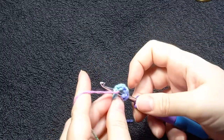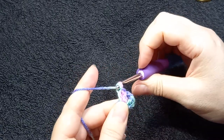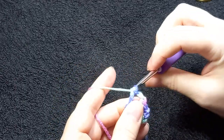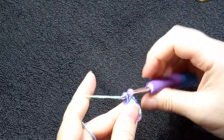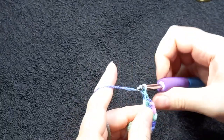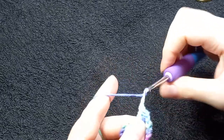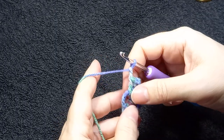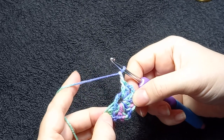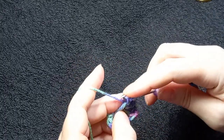Chain two. The next group is two double crochets. You'll chain two and you will repeat this all around with two double crochets. You'll get to a point where your circle is full and then what you will need to do there is push them over. I'm carrying the tail with me. I have three more to do — I've got my chain two there. Just check that, because sometimes we can go straight into the next group and we haven't done the chain two.